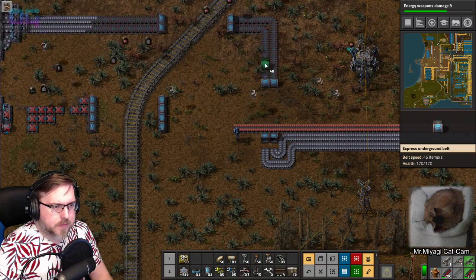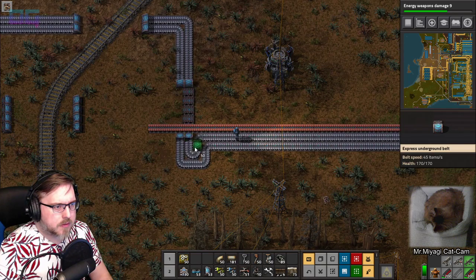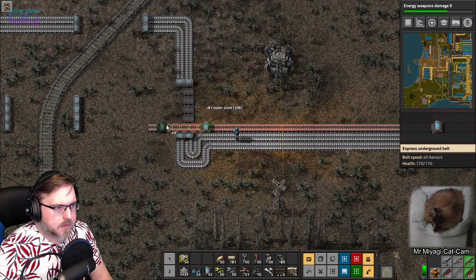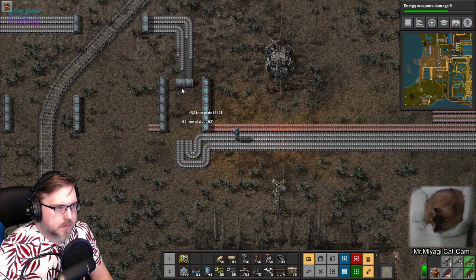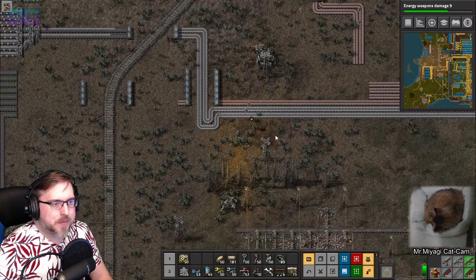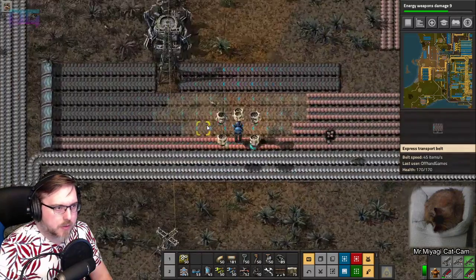So as far as that goes - two, three, four, five. Thought it would go further. These can go under then. Four, five, six. I just don't like the idea of underground belts under underground belts - gives me some cognitive dissonance. We gotta go under here.